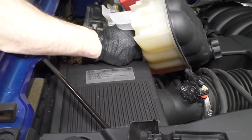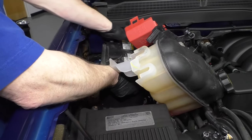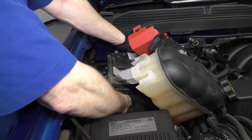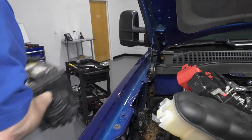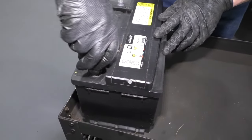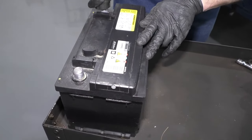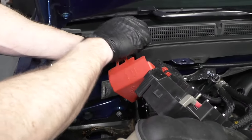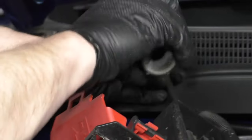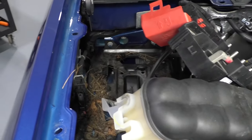Unfortunately somebody removed the handle to this battery, but if you had the handle, slide it forward and then bring it up and out. When you install your new battery or any battery, just make sure your terminals are clean with a battery terminal brush. Also clean out your cables — make sure you get a good solid contact. You can use a brush, or I'm just going to use a shop vac and vacuum out any debris.